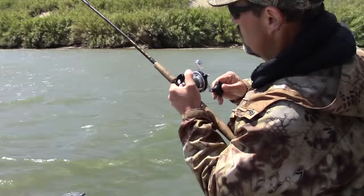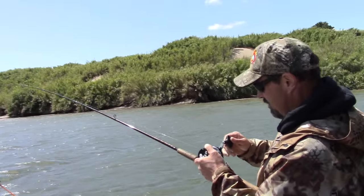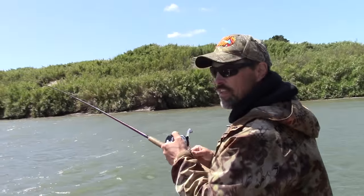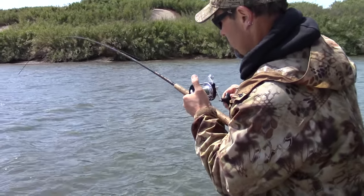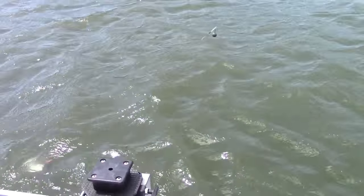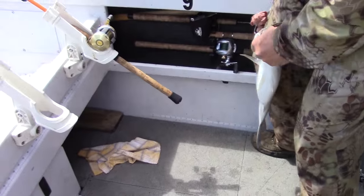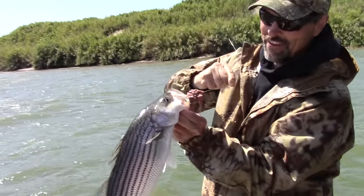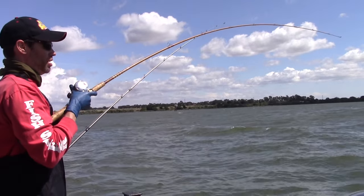Let's get back to those awesome delta stripers. We've got a striper on chicken liver — we'll see if this one's a keeper. Feels pretty good, hard to tell though. A sea lion showed up on film. Nice striper. Pretty cool — he did like that chicken liver. That's amazing. That looks like it's going to be a keeper. Yeah, it felt pretty good, took some line.